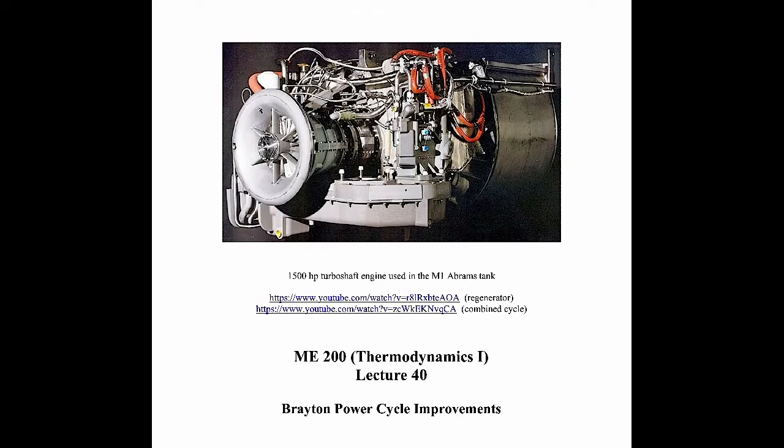Welcome to lecture 40. In this lecture we're going to talk about improvements to the Brayton power cycle. This will be our last technical lecture. The next lecture will just be an overview of the course. The picture on the screen is of a turboshaft engine used to power the M1 Abrams tank. It's a gas turbine style engine, so it operates on a Brayton cycle. It produces 1500 horsepower. You can go ahead and Google it, but it's relevant to today's material.